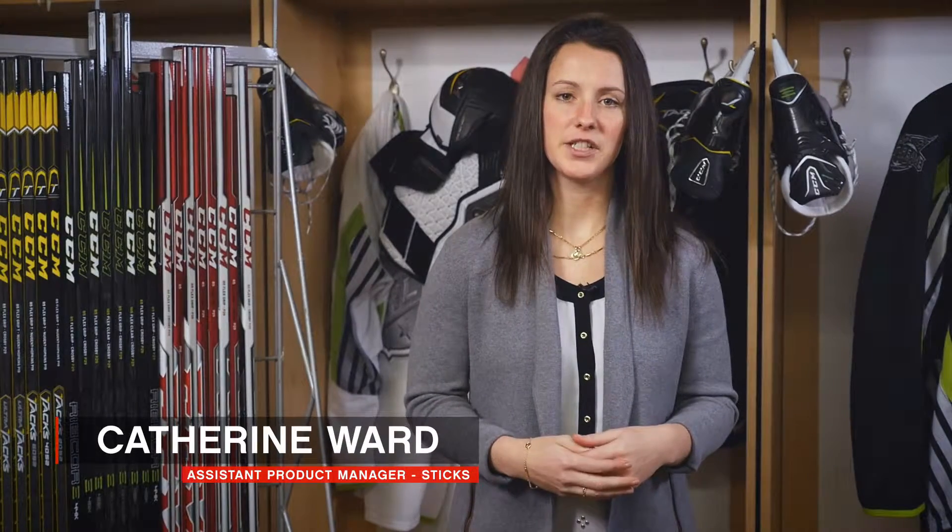Let's discuss the new RBZ generation. We furthered our partnership with TaylorMade to bring exciting new technologies.